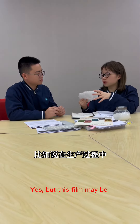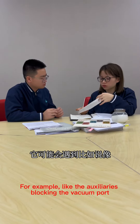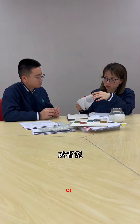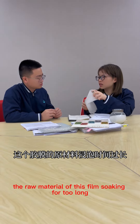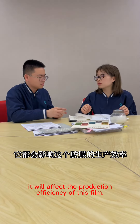This film may be encountered with problems in the production process. For example, auxiliaries blocking the vacuum port, or the raw material of this film soaking for too long. These issues will affect the production efficiency of this film.